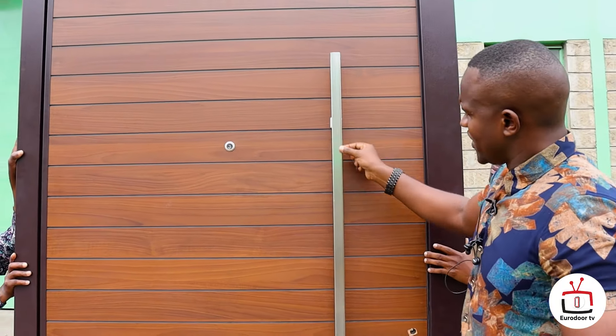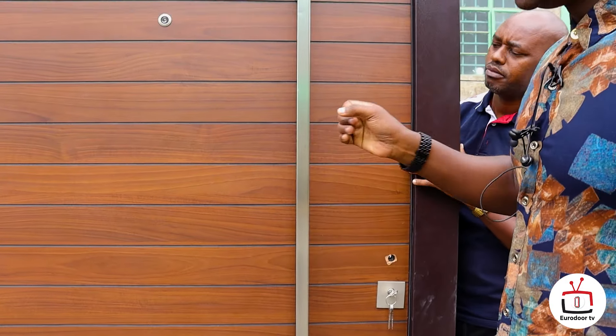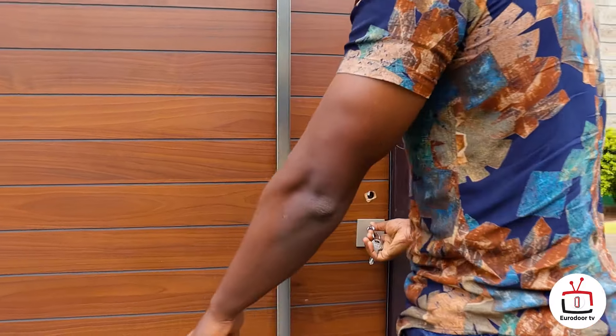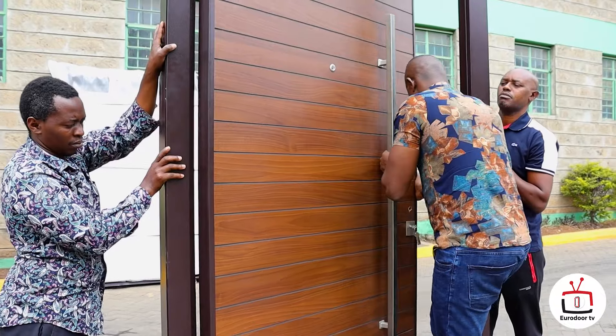First thing for a pivot door is the handle — a long stainless steel push and pull handle. And I want you to see the way it opens. That's why it is named a pivot door.